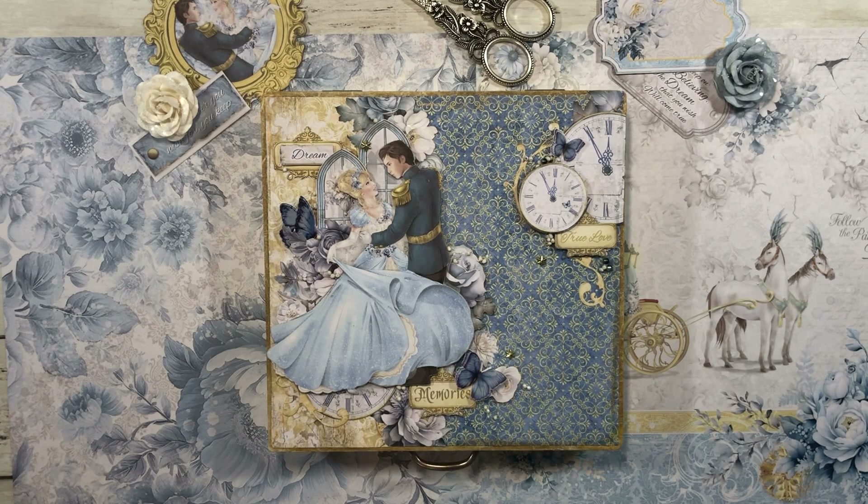On the inside I went ahead and used the 8x8 pack and just trimmed it down just a little bit. What's so great about our papers is I utilized our 12x12, our 8x8, and then our 6x6 — so there are so many projects you can make. It's nice because obviously everything, all the designs coordinate, and so I could just carry everything through.